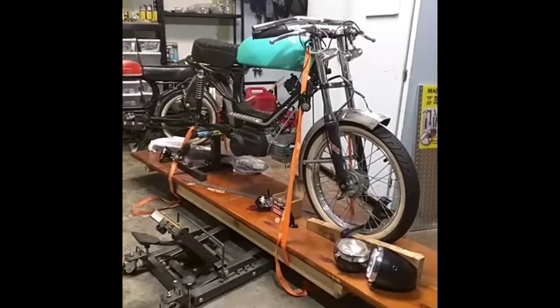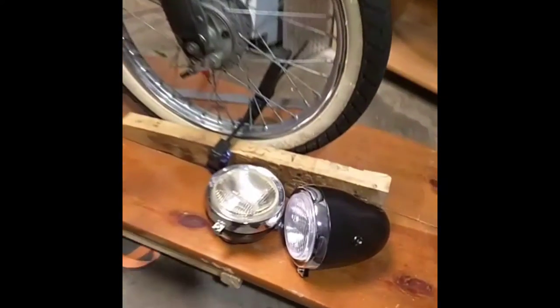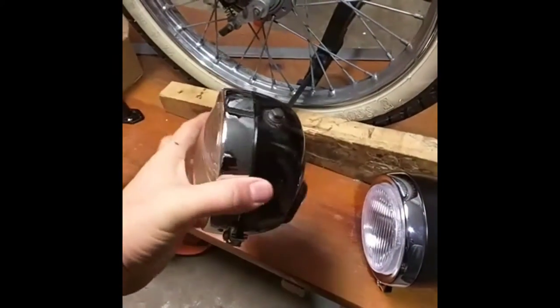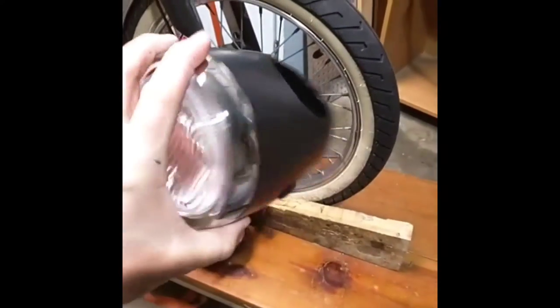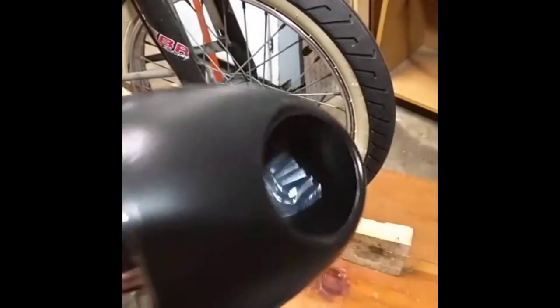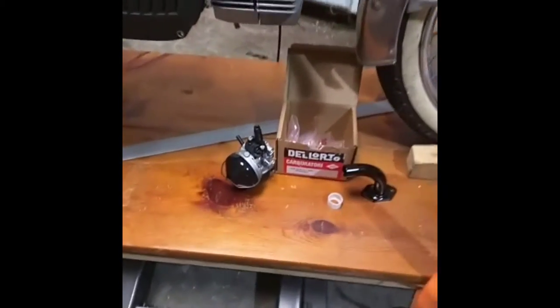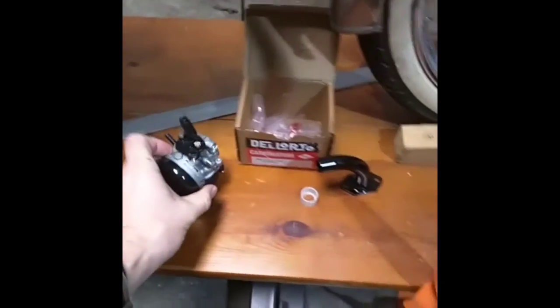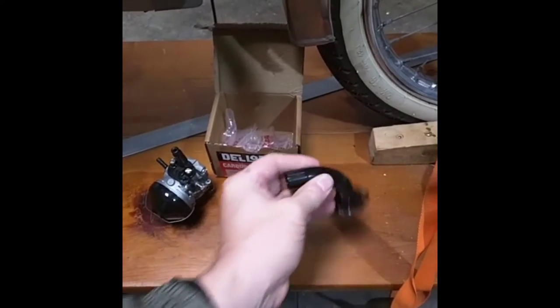Thought I'd give you an update on my Pacer Super Sport build — just had some new parts come in. This is the original pancake-style headlight that came with the bike; I'm going to be upgrading it for a nice bullet spot. For the speedometer, I'll be upgrading from the original 1412 Delordo that came with it to a nice 1515 with a custom MLM intake on it.